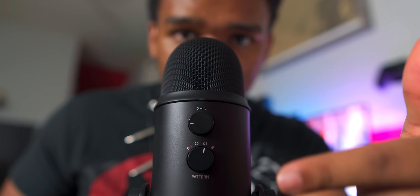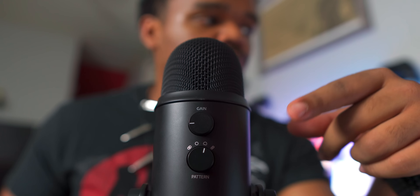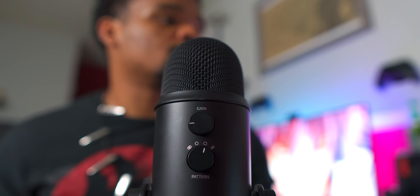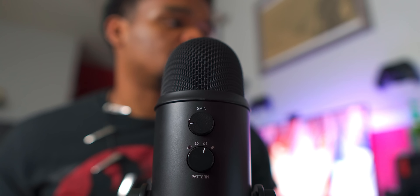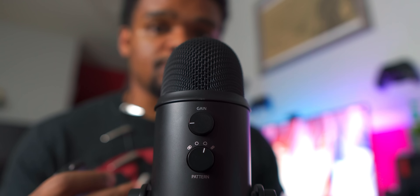Let's get into the different things that you can do with this microphone. There are different features, and I'll show you some things. Where this little arrow is, is called cardioid mode, which picks up audio from the front of the microphone. So it picks up the direction from here, and that's where the audio is coming from.